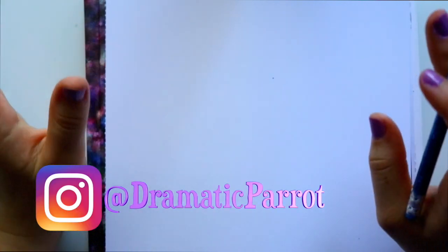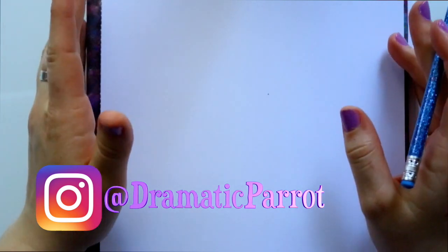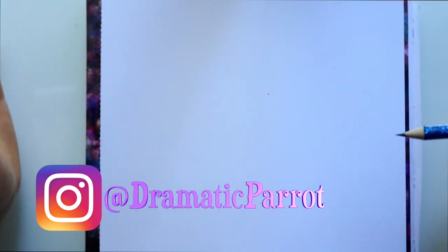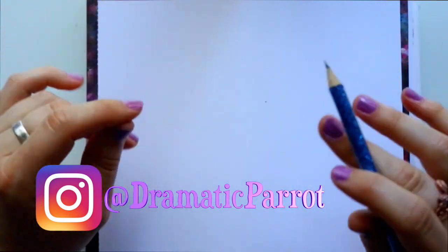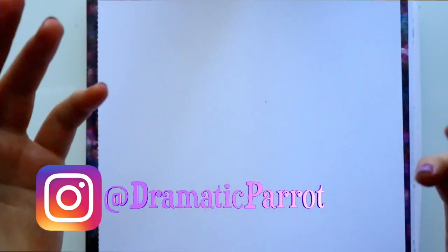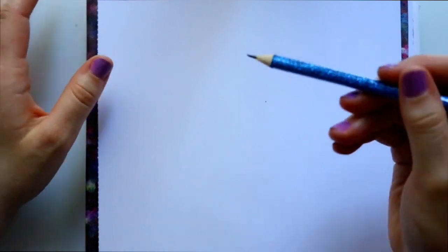Hey guys, what's up, it's me Persilla, and I'm here today with a fun tutorial. A couple of you have been asking for Bambi characters, and because it's Easter this Sunday I thought it'd be fun to draw a bunny — and when I say bunny, I mean Thumper from Disney's classic Bambi. So let's go ahead and draw Thumper.